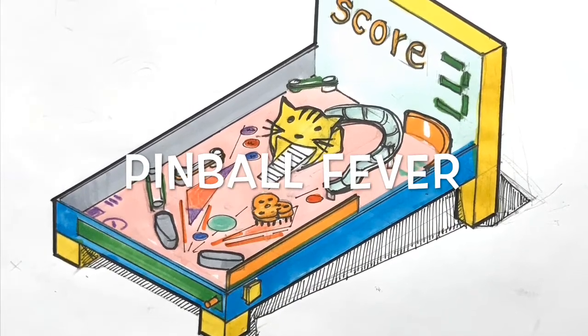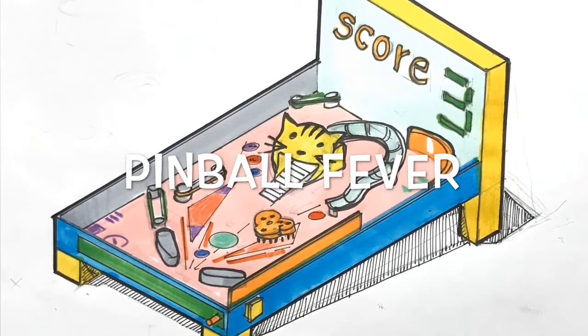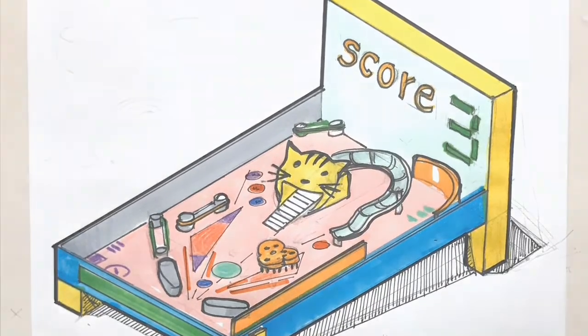Hi, welcome to Designing Pinball Machines. I need your help. I've got one theme that you can see on the screen but I need more ideas. Can you guys help me out by designing something and take a picture and email it to me? Thanks guys.